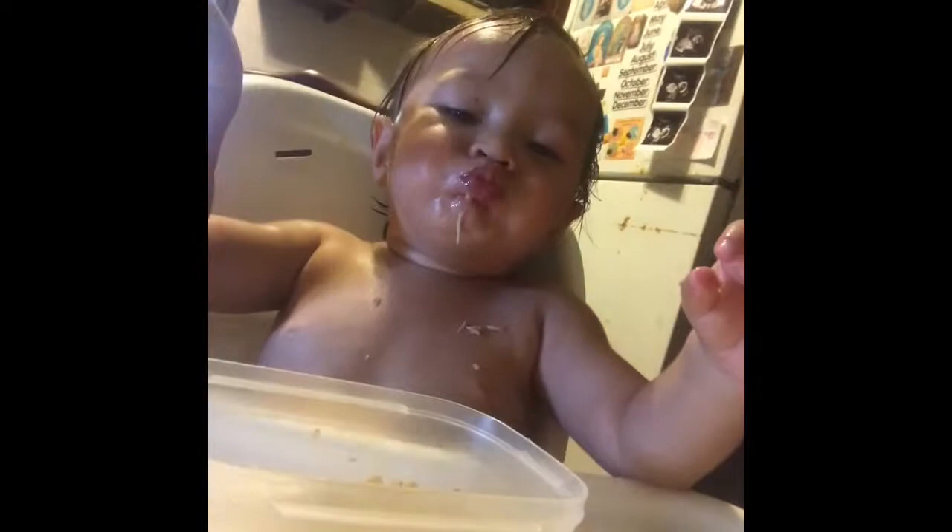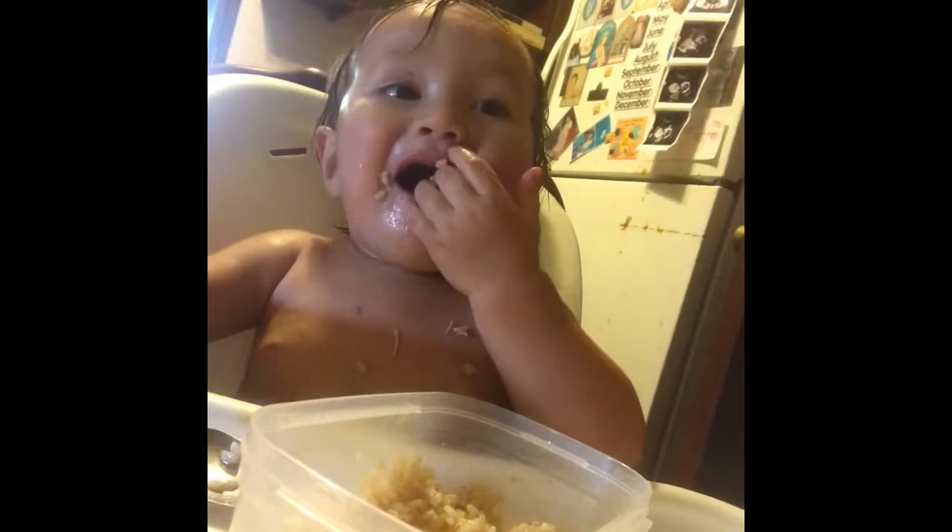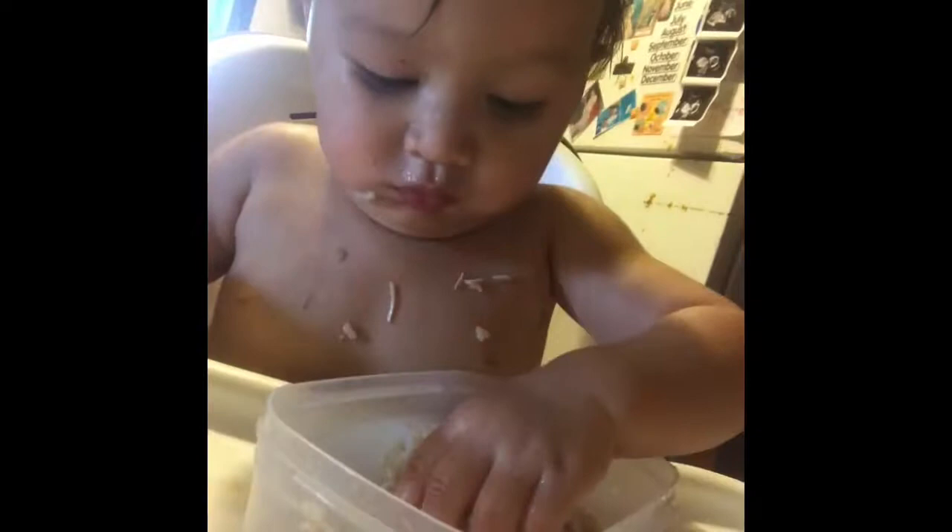What are you looking at? He's looking at himself eating. You're good, right Daddy Boy? Daddy Boy, you good? Daddy, you like it? You like it? As long as you like it.